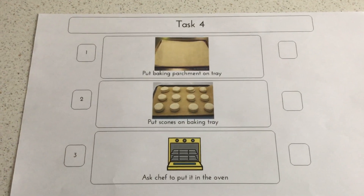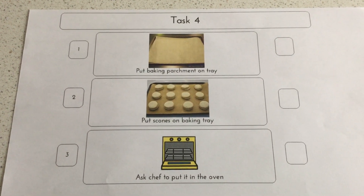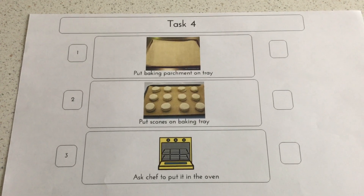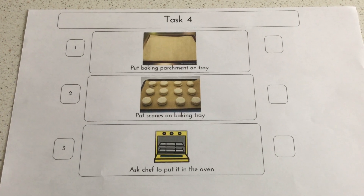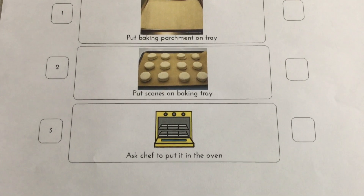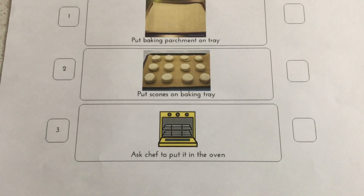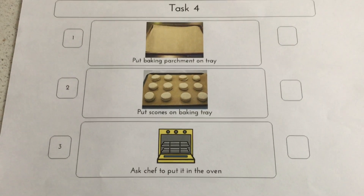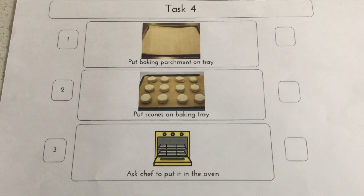Put them on a baking parchment on the tray — I used that black non-stick parchment. Put the scones on the baking tray and then obviously ask somebody to put them in the oven ready to bake. And that's as simple as it is.